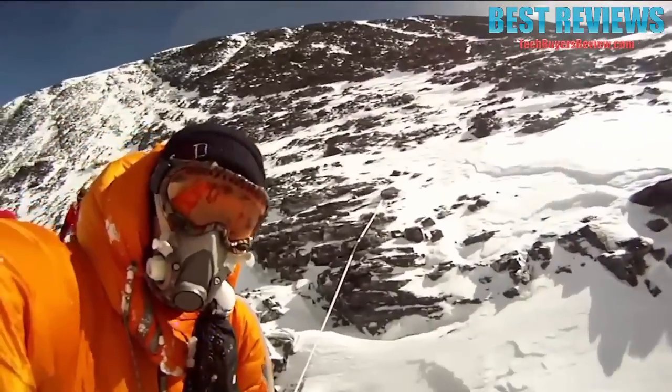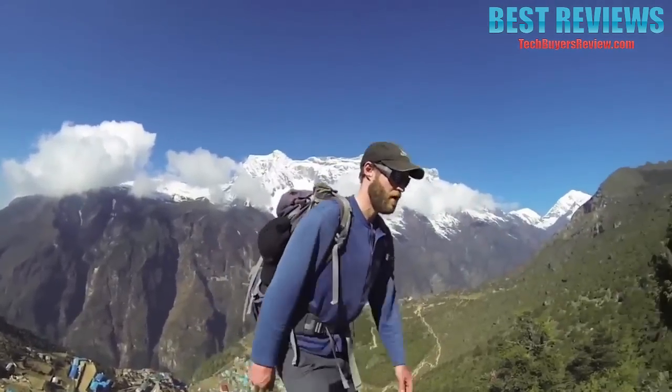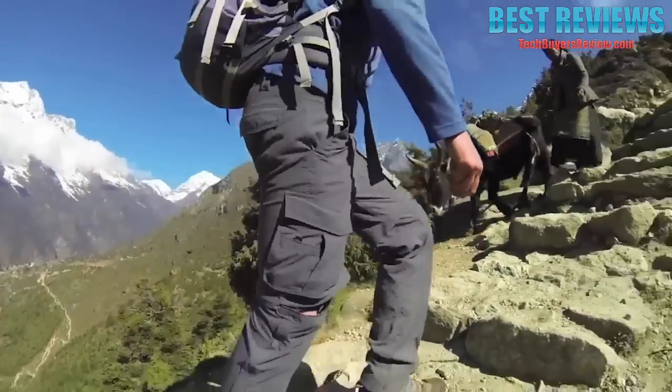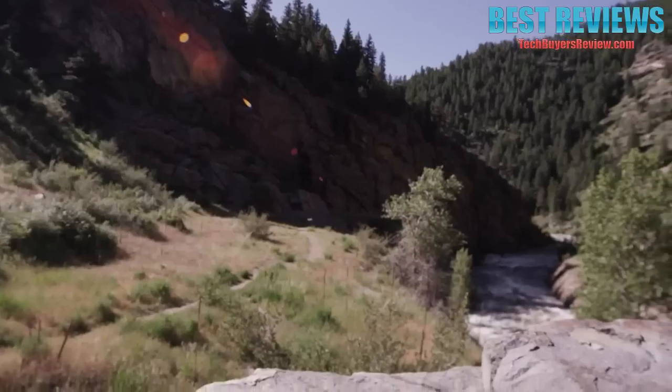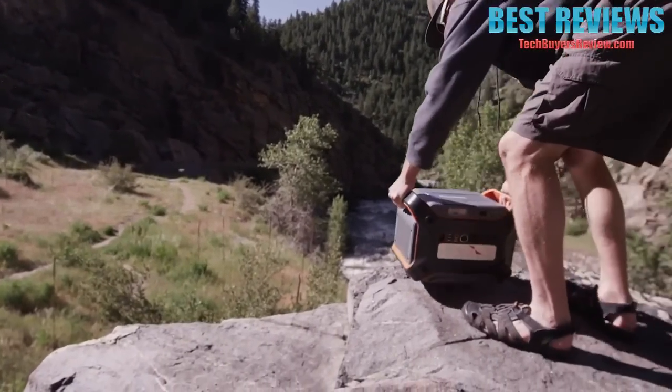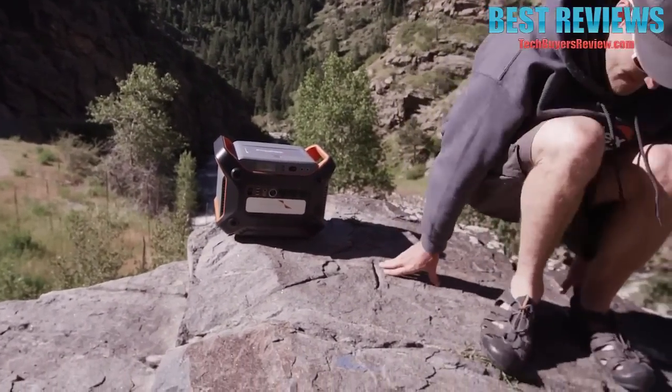Having good equipment in the mountains is key, and something lightweight is really important. Because sometimes we're climbing at high altitude, all that gear is heavy. Having the right power sources for my power needs is essential in the mountains. I first saw the 1200 generator and thought it would be a great piece of equipment to get out in the field.